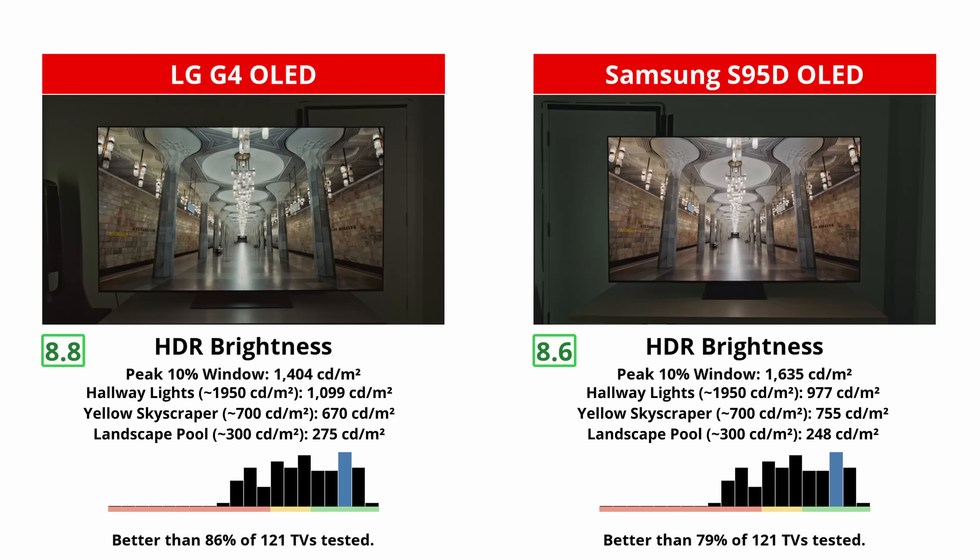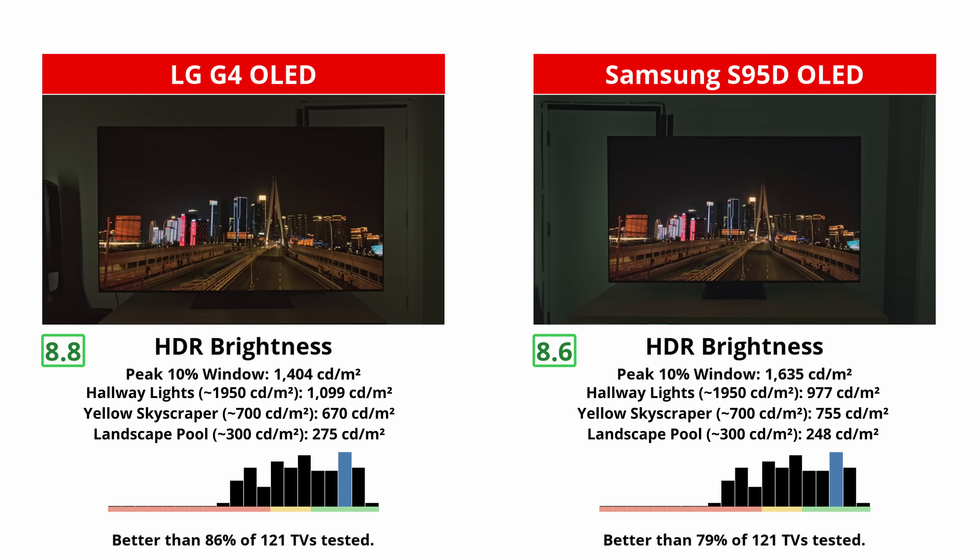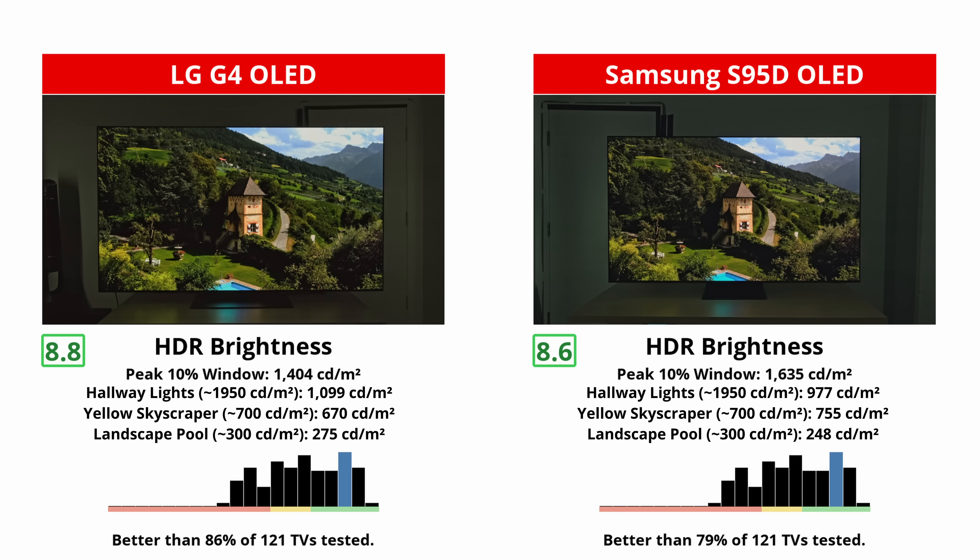We just alluded to performance, but now let's dive in deep, starting with HDR brightness. These are some seriously bright OLEDs. They're both capable of way over a thousand nits, which is very bright indeed. The G4 uses a micro lens array, or MLA layer, to push itself to ludicrous heights.